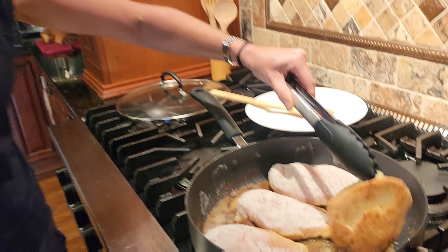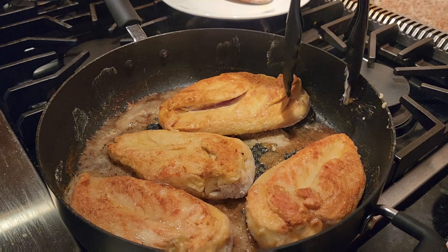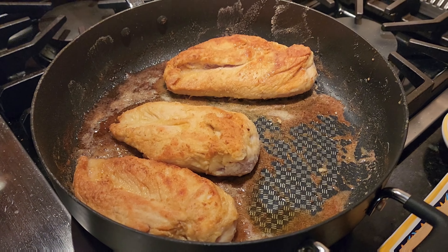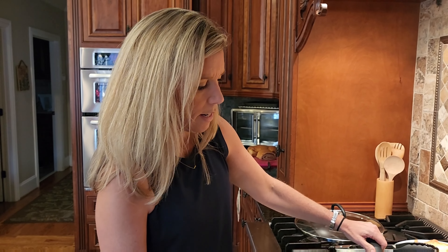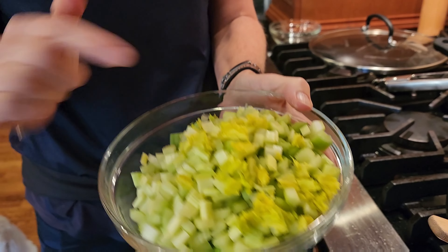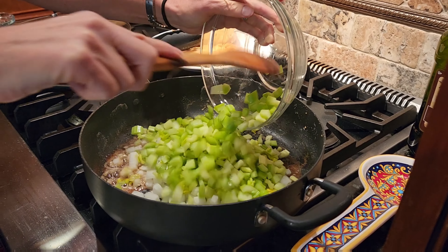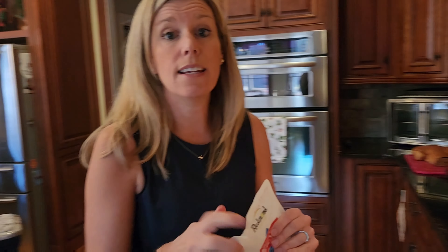Now we're gonna flip it — it's browned on one side and we're gonna flip it to the other side. We're gonna go ahead and take them out and transfer them to a plate. Now we're gonna sauté. Turn our heat down to medium. We're gonna sauté one large yellow onion and two bunches of celery stalks with their leaves — those get the best flavor, so you want to add some of the leaves. We're gonna add just a drizzle of olive oil and season it with salt and pepper.